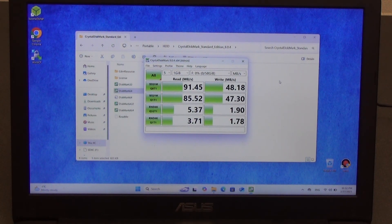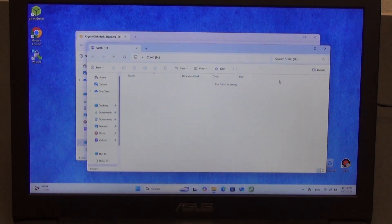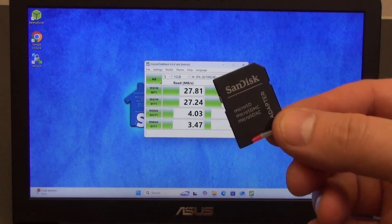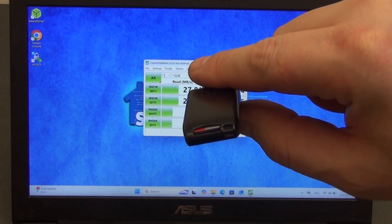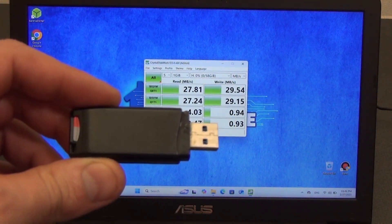I will try to insert the memory card into an adapter and connect it directly to the laptop to eliminate slowdowns through the card reader. The speed indicators through such an adapter and using the SD card slot in the laptop will be three times slower than using a USB 3.0 card reader. When testing, take this into account — this is important. I'm also not sure that the adapter itself doesn't cut the speed, for example, to around 100MB/s.